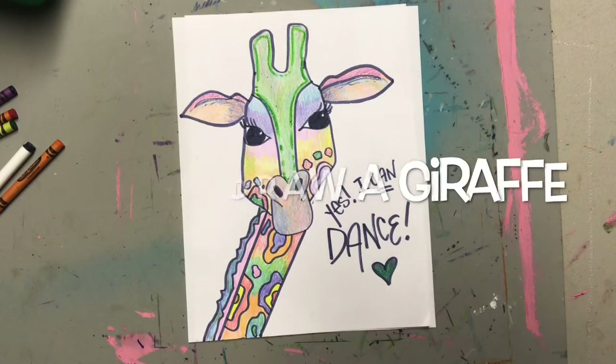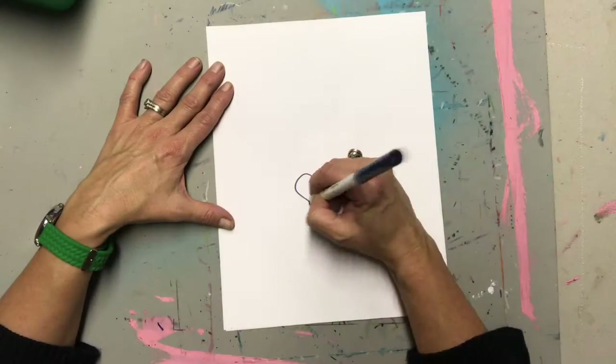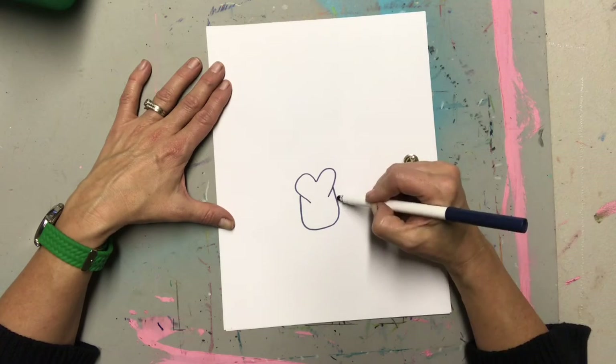Let's draw a giraffe today! We're gonna start with the nose. It starts with like the top of a heart and then a big letter U shape underneath to connect it.